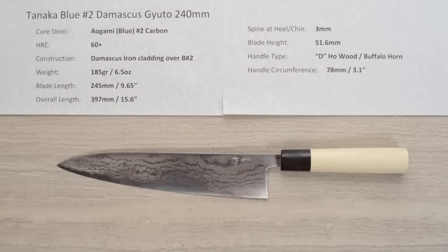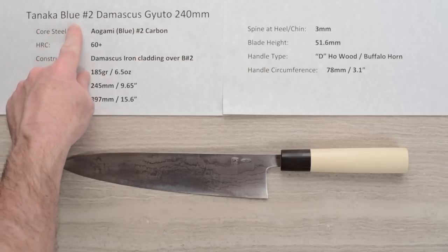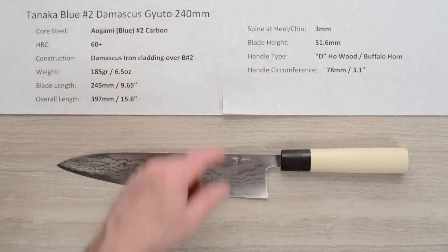Hi, Steve Gamache here with another Chef Knives To Go Quick Look product review. In this version we are looking at the Tanaka Blue No. 2 Damascus Gyuto 240mm knife.